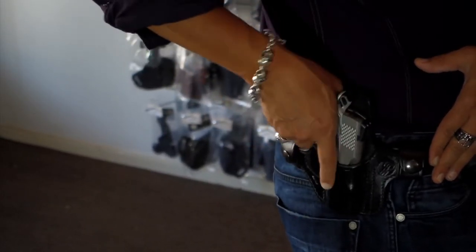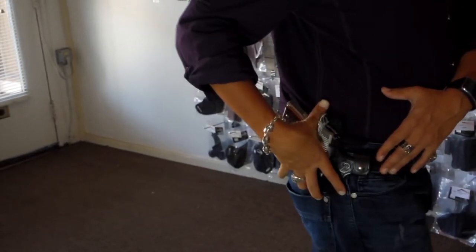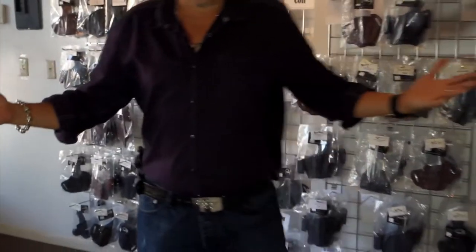Very tight. You can draw the firearm very easily and re-holster. Now you can see it conceals very well, even for an outside the waistband holster.